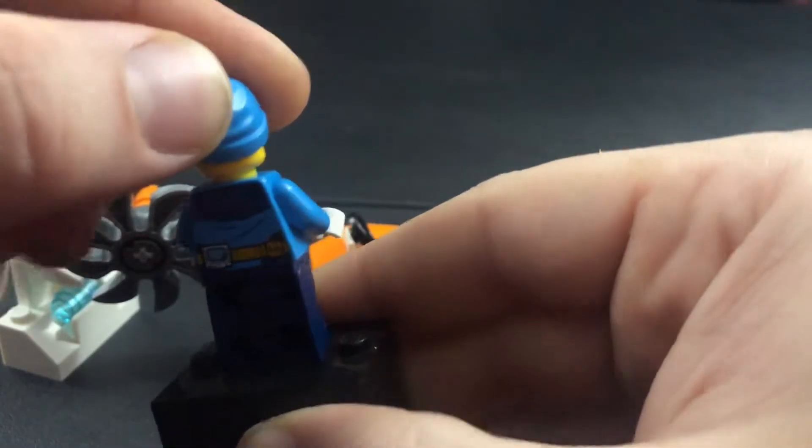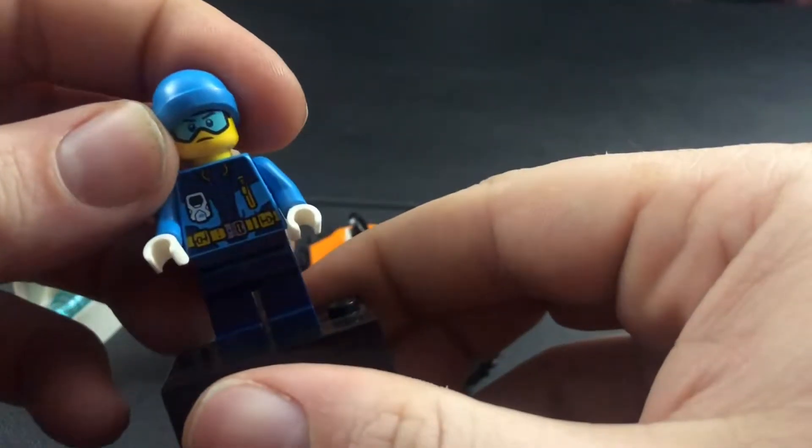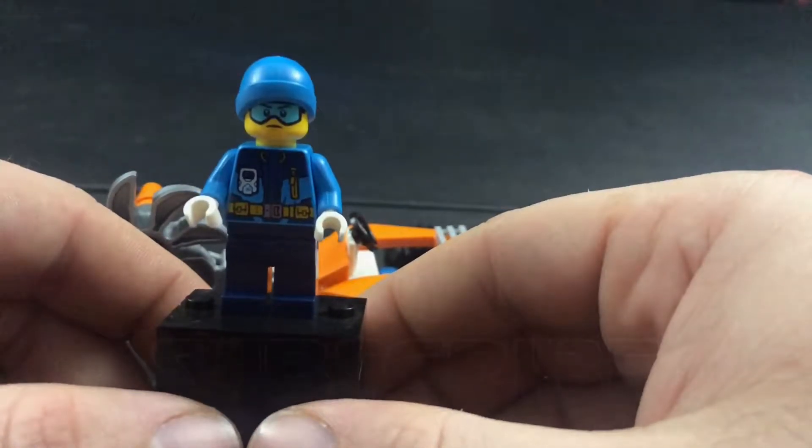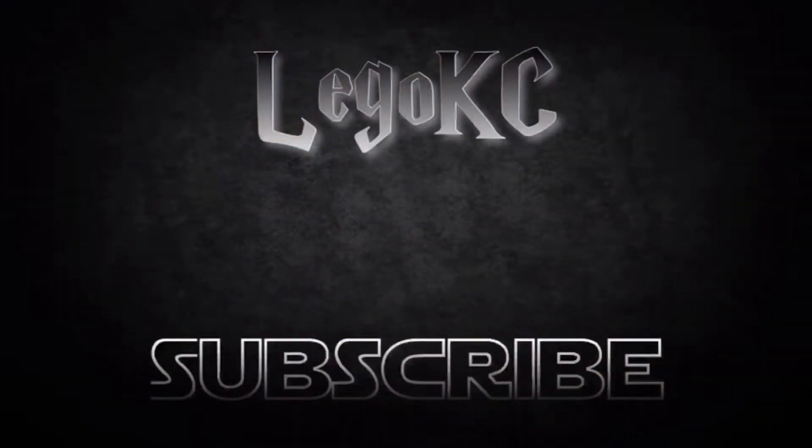No extra face on this mini figure. So that is the Lego City Arctic Ice Saw. Thank you guys so much for watching, and please don't forget to hit subscribe if you enjoyed the video. We'll see you later.